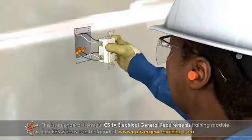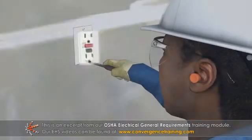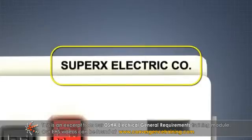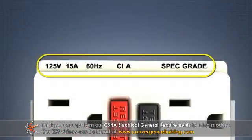Equipment must be installed and used according to instructions on the labeling or listing. The manufacturer's name, trademark, or other identifiable marking is required on all electrical equipment. The voltage, current, wattage, or other ratings should also be included as necessary.